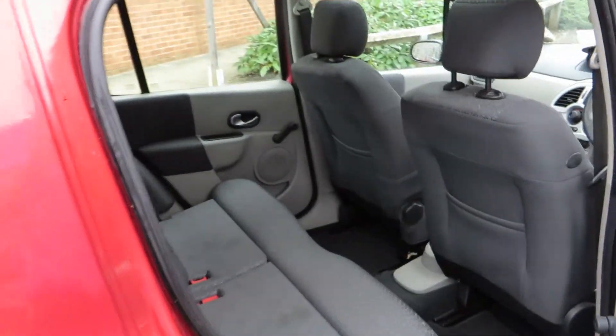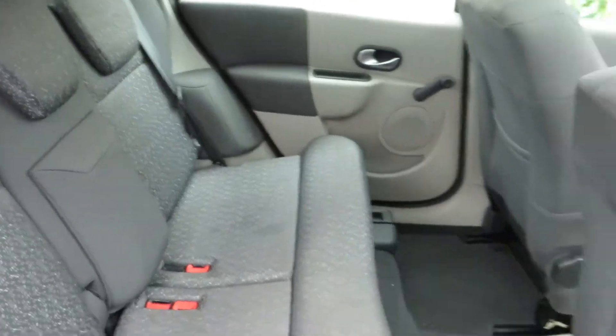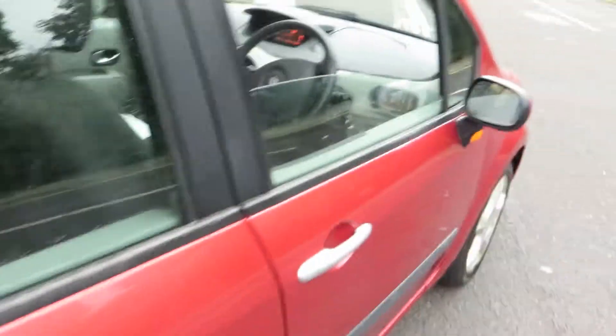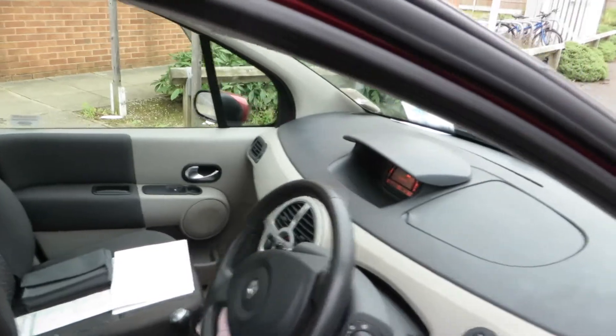Let's just have a look in the back of the car. As you can see it needs a bit of a wet back, but it's clean enough. If we look at the front — that's clean and tidy, no problems at all.